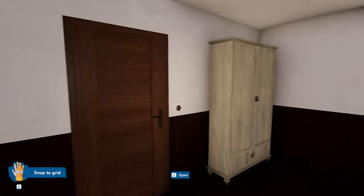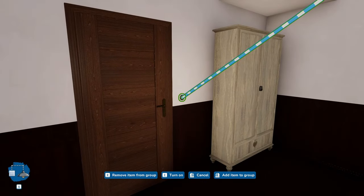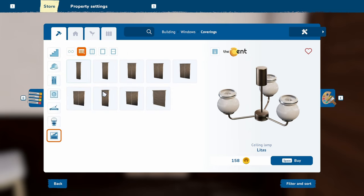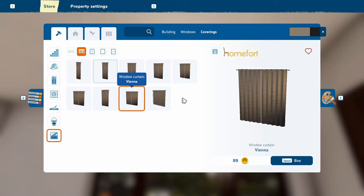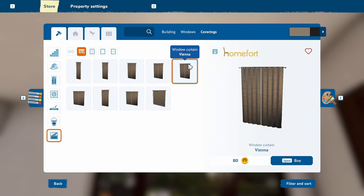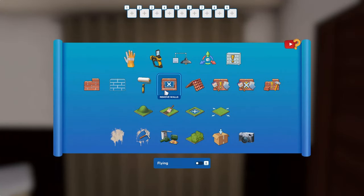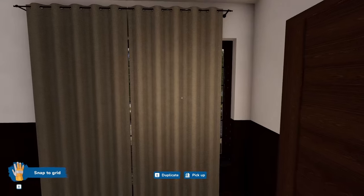I'll leave the bedside lamp off the circuit, but I do think we need curtains in here. Windows covering — don't know how big we need. Can we stretch these? I don't think so.